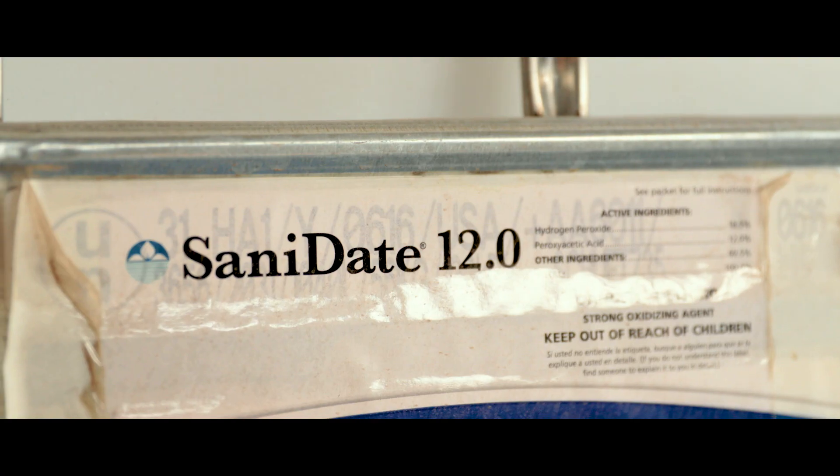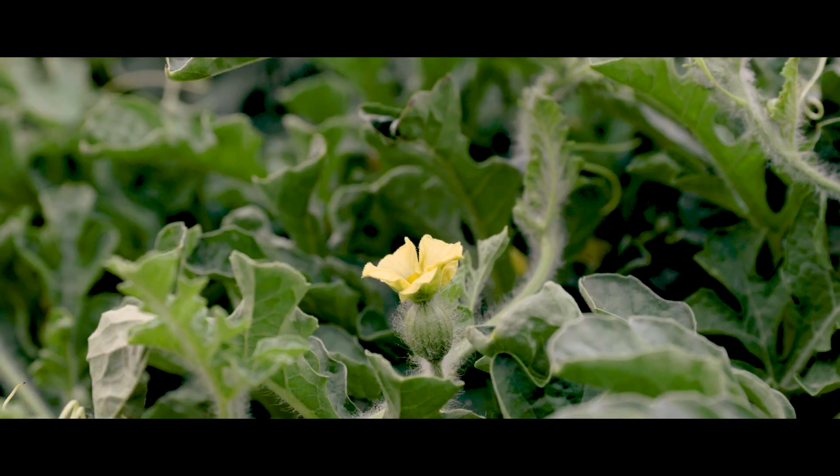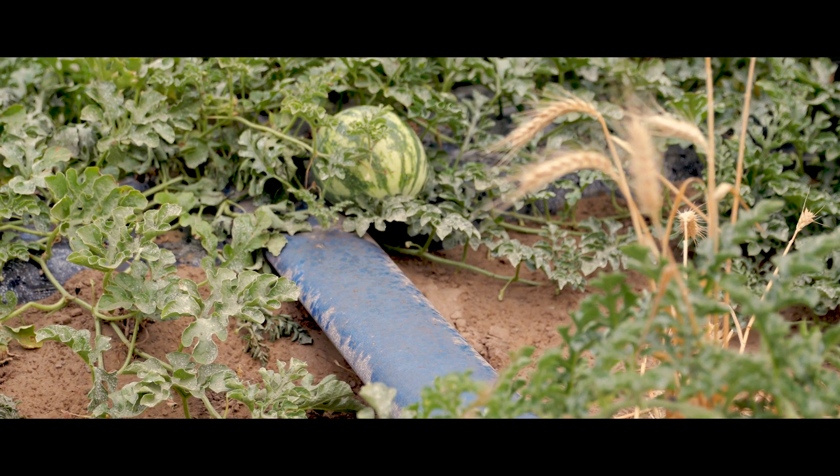BioSafe, the product 12.0, is safe to use with the plants. It does the best job I've seen as far as keeping the emitters and the drip tape flowing, and it keeps your tape clean.